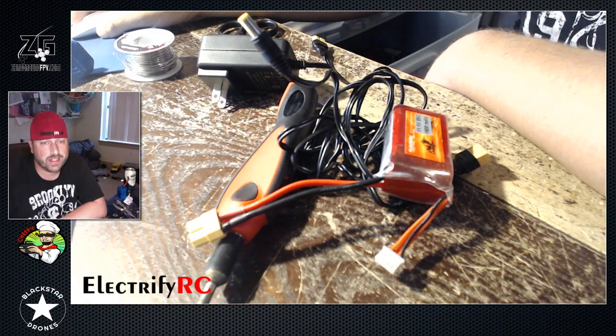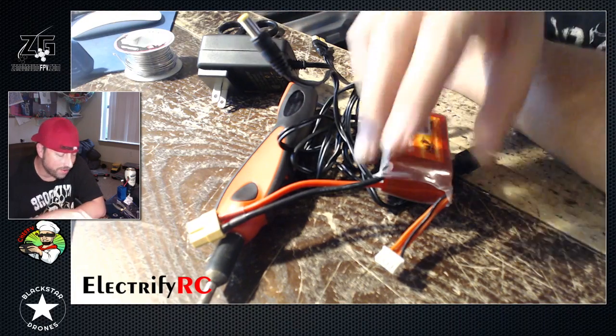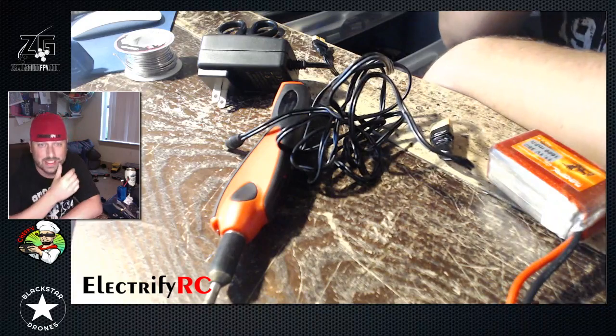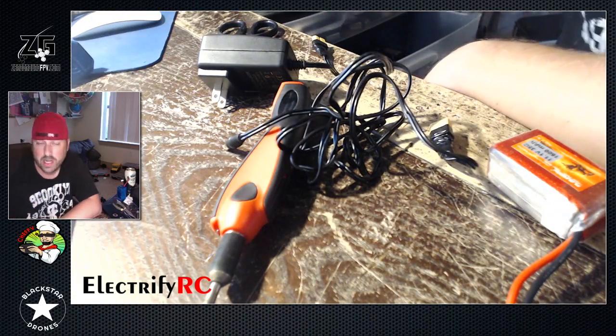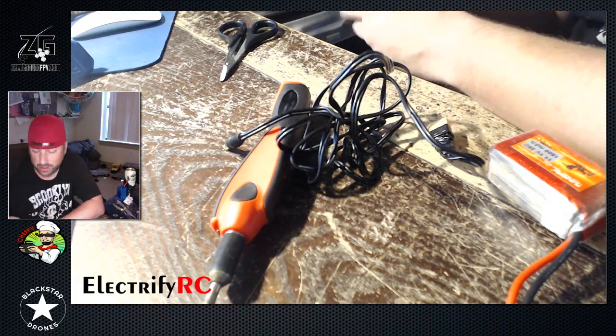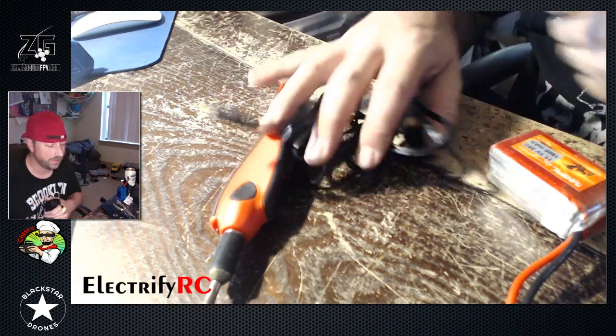Hey, what's going on guys? Chef PV here, Zero Ground FPV. I wanted to show you guys a quick rainy day project that I just did today, thanks to teammate Crux Ryan Tabor — thanks homie for the idea and sparking the whole thing of what I could do today.